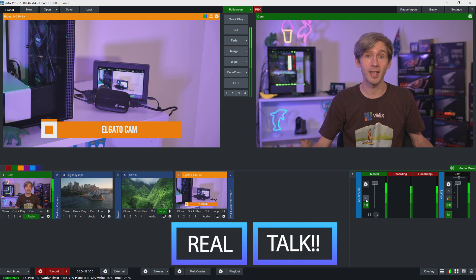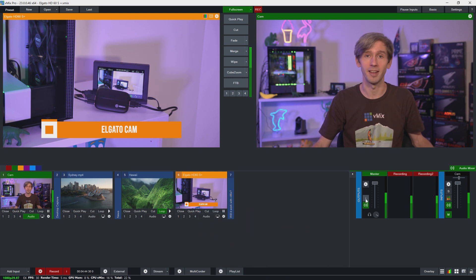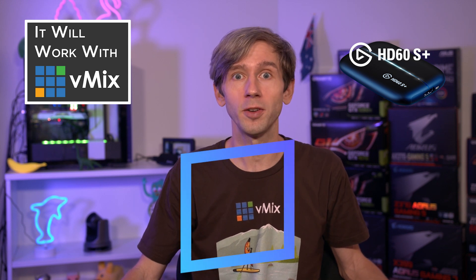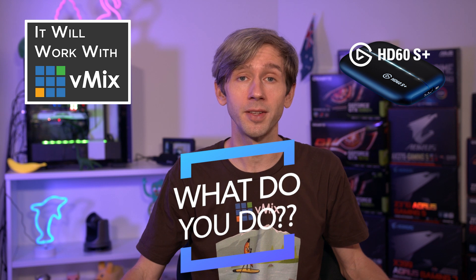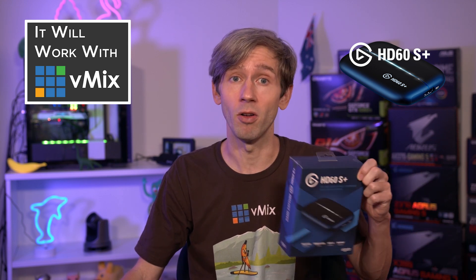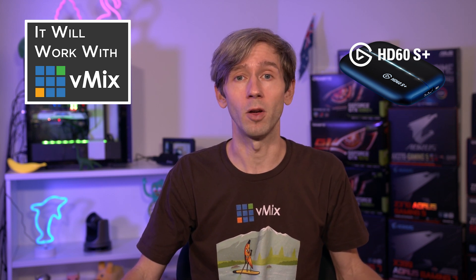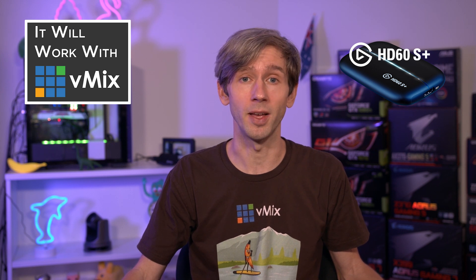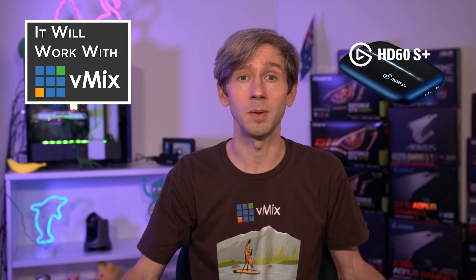Sometimes it can be difficult to find and buy capture devices. A lot of the time you can't just walk into a shop and buy one, especially if you're not in a big city. What if it's 4pm on a Saturday afternoon and you have to do a stream on Sunday morning and you need a capture device? Elgato devices can typically be found at electronics stores, which is really convenient. We had someone ask about this particular device at around 3 o'clock on Friday afternoon, so I was able to jump in my car, drive down to the shopping center, and pick one up from the local JB Hi-Fi, all within about 30 minutes. I've also bought Elgato gear from places like Best Buy in the US — it means you can go to a retail store and buy one whenever you need it.